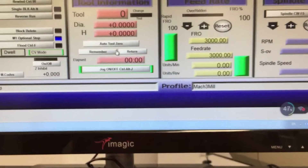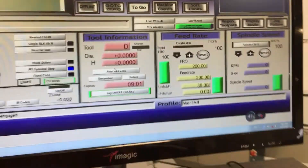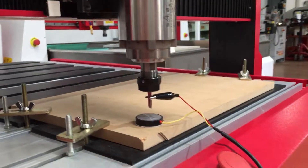We come down here and go to 'Auto Tool Reference', click that once, and you can see that the spindle slowly starts to come down to the machine.